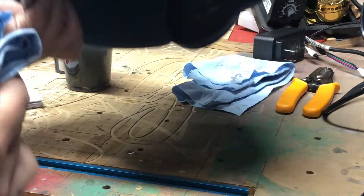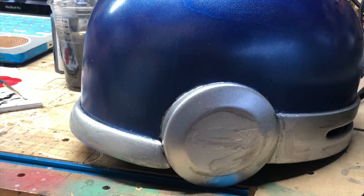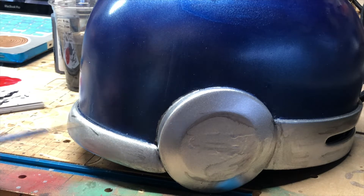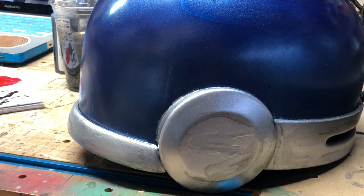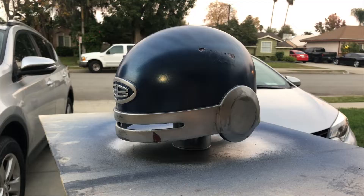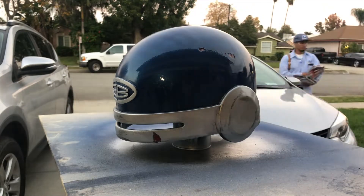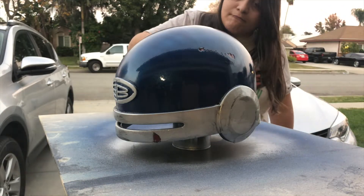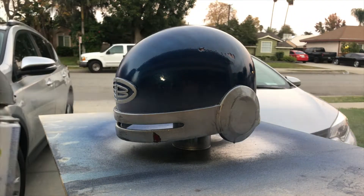I kept adding more and more paint to this, and a little bit goes a long way, so I finally just had to stop myself because it was getting too ridiculous. I wanted to keep the shiny look of the metallic blue paint even though this was a distressed helmet, so I hit the thing with a couple coats of gloss clear coat to protect it and seal up all the paint.